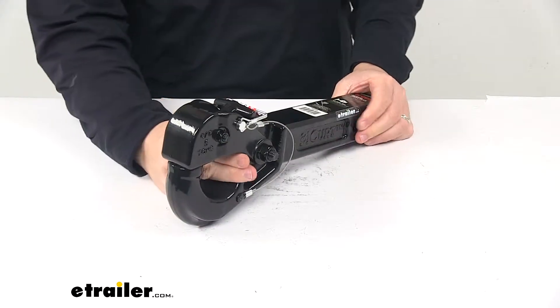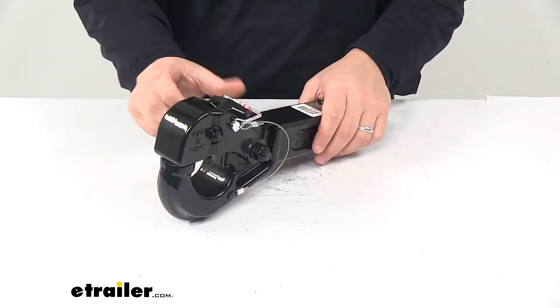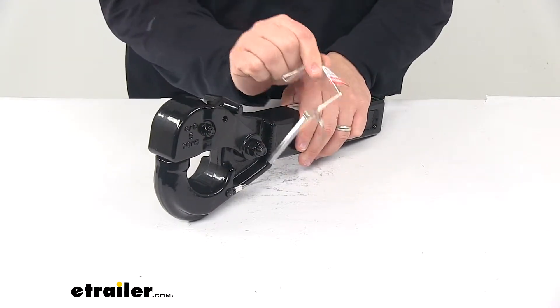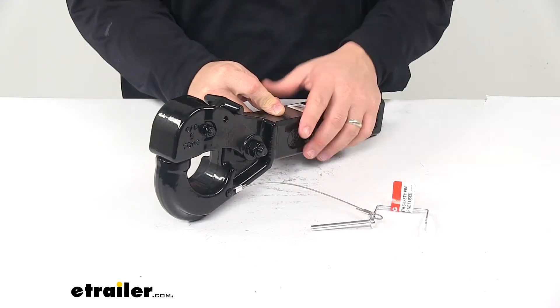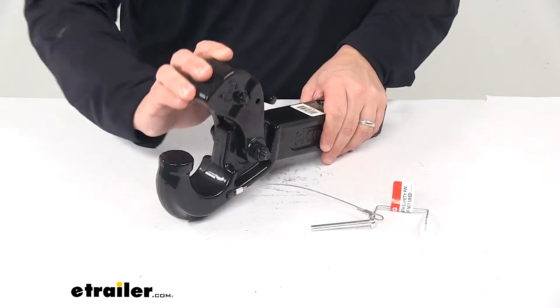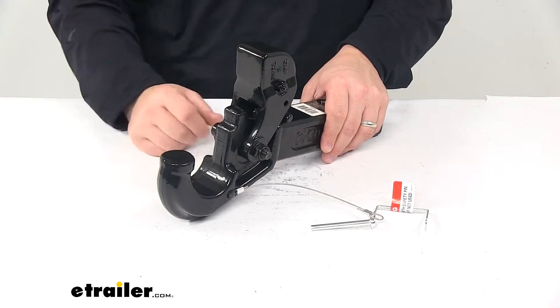It has a tethered safety pin, so in order to open up the unit you've got to take this clip off and remove the pin — it's tethered on there so you don't misplace or lose it. Then take this T-handle and flip it up, which is going to allow you to roll back the top portion.